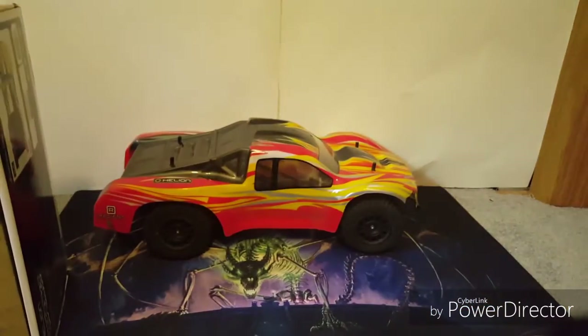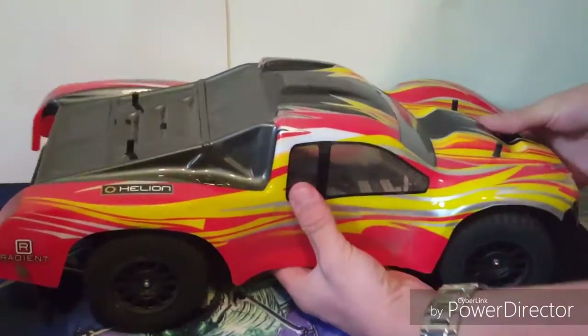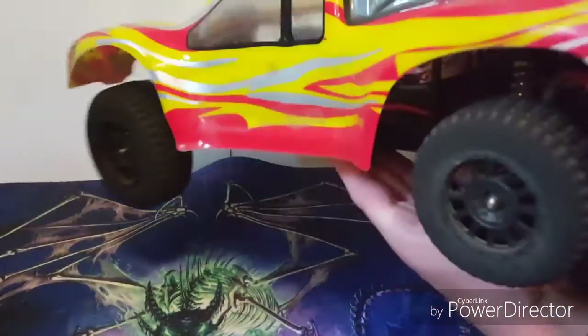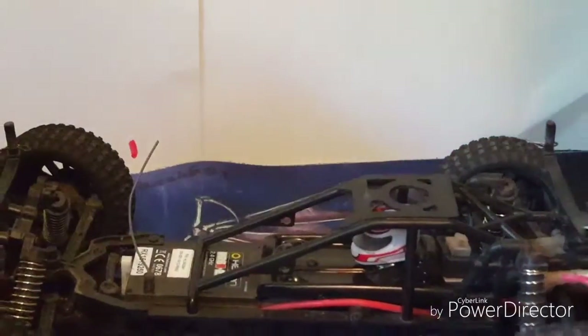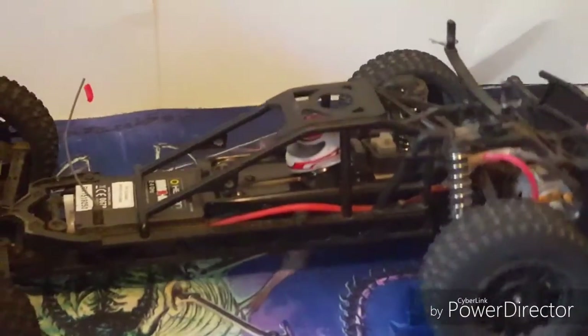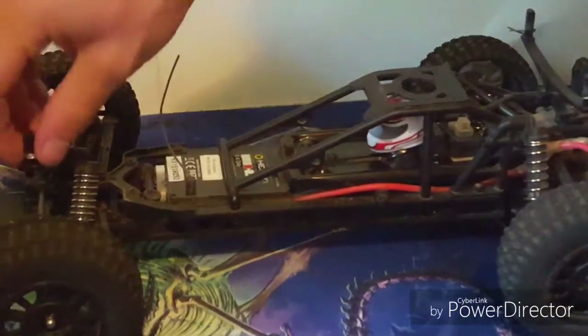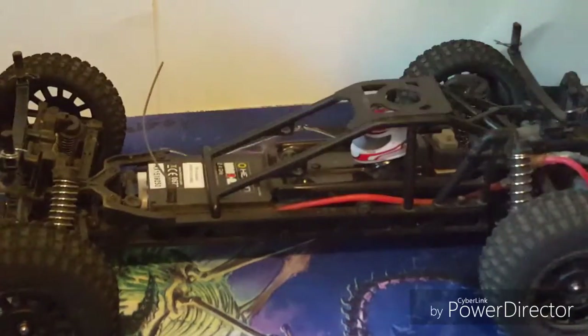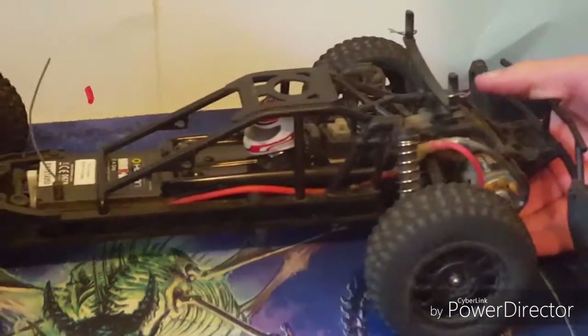Forget about the box — this is the truck in all its glory. It's pretty beat up because we've been using it a lot. So let's get under the hood. It kind of looks like a buggy, to be honest. There's a pretty good spring and a really small motor compared to myself — a 380 Helion motor.